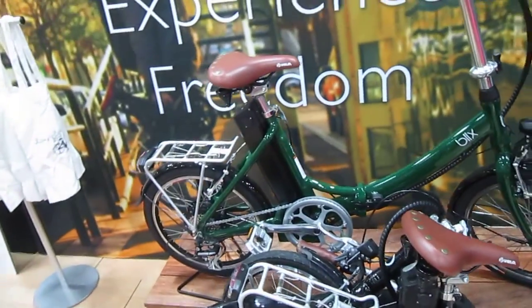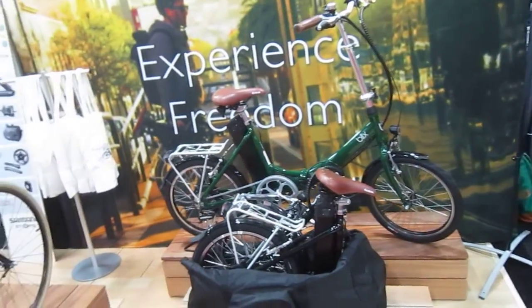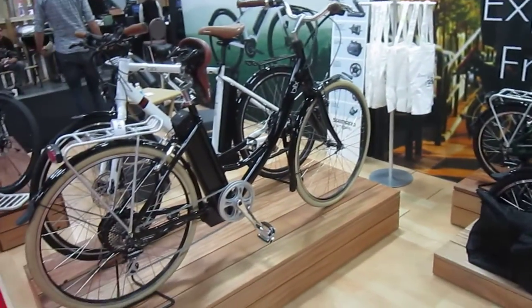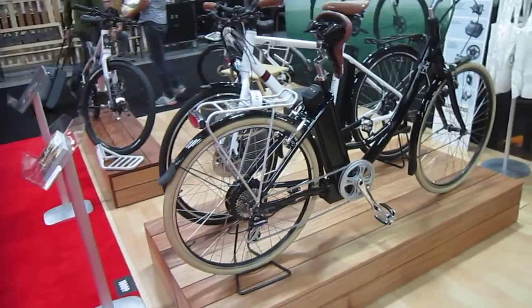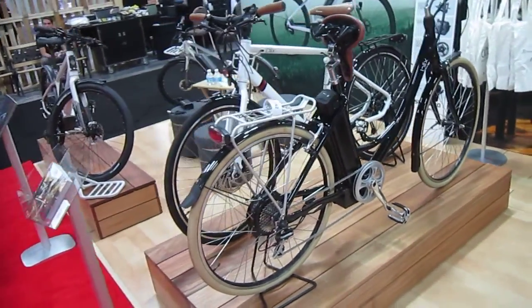Some of the stuff Blix has done for this year's model years: they've increased their power, increased their battery size, changed their motors, got much smoother control — although I thought it was pretty smooth before — and they've also increased their variety of frame sizes to make the bikes fit more people a little bit better.